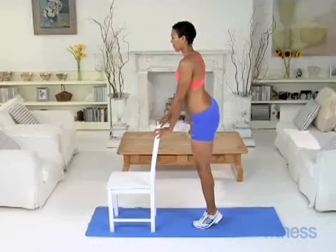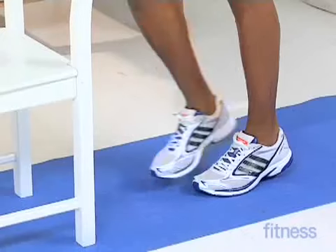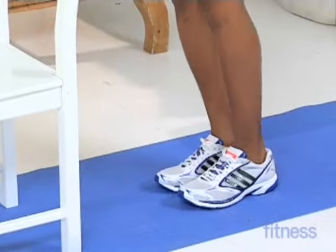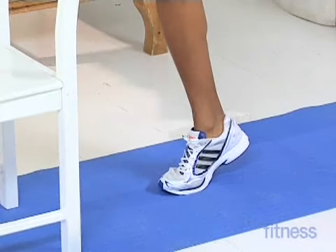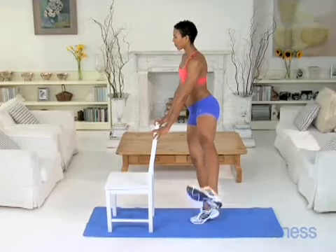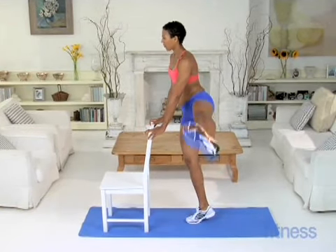Do 10 reps. Be sure to keep both hips facing forward. Then come onto the right leg and repeat for 10 more reps, again making sure your hips are facing forward. Flex your foot as you use momentum to swing your left leg and fire through your right glutes.